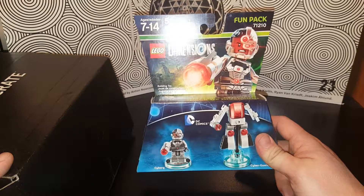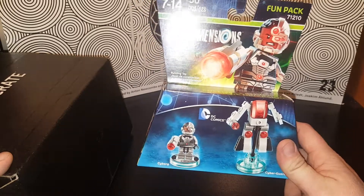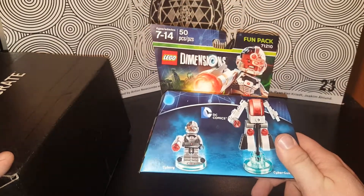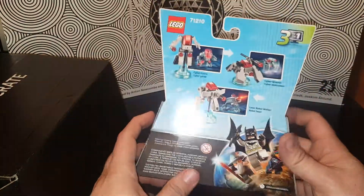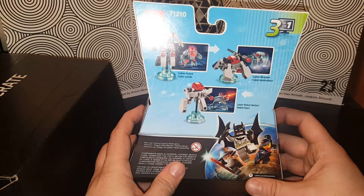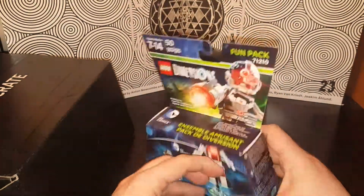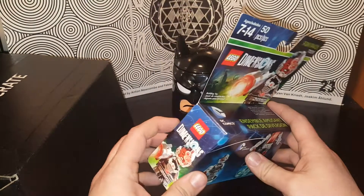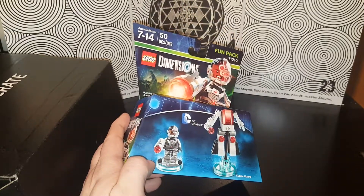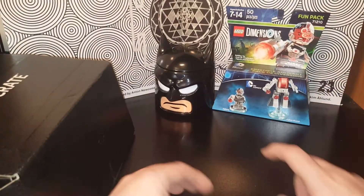We get Legos! This is the Lego Fun Pack — it's the Cyborg DC Comics Fun Pack. I wonder if this is the only one, I'd have to watch more to see. If you could get Batman, that'd be really sweet, or any of the other characters. But this is Cyborg. Should I open it? I don't know if I want to open it or keep it this way. I'm gonna stew on it.